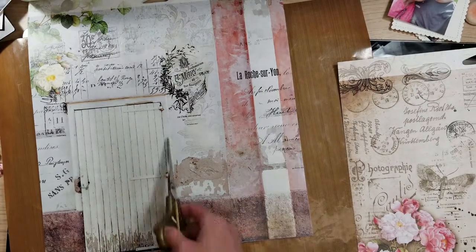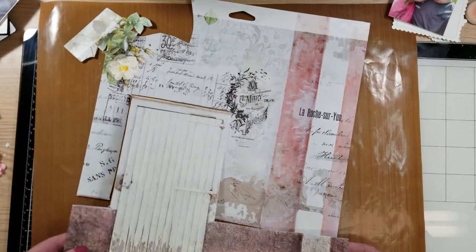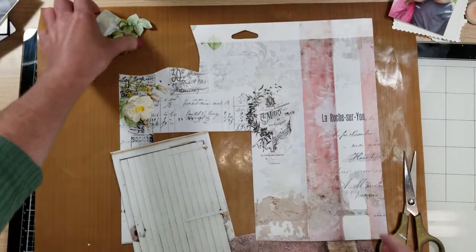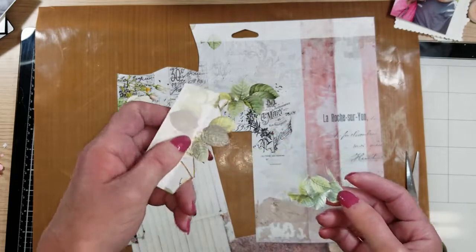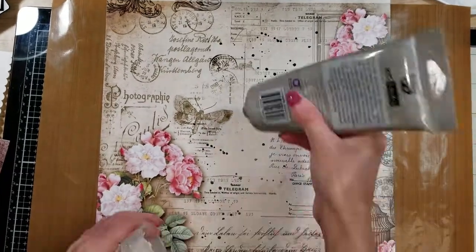I'm going to cut out the door to use it on my page. As you can see, I just love the vintage look of this door. I also cut some of the leaves, and I'm going to put them aside to use later.